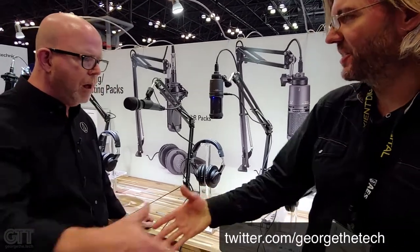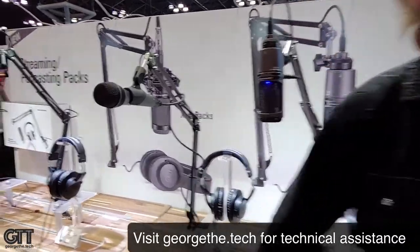Very nice. Well, thanks — I really appreciate your time. Thanks for coming. And thanks to Steve Savany, who's holding the camera. This has been George the Tech.